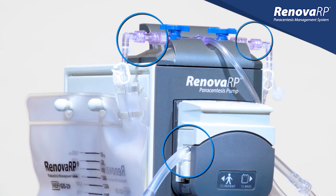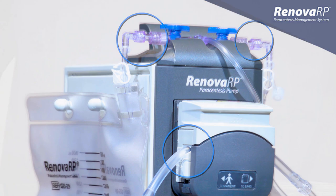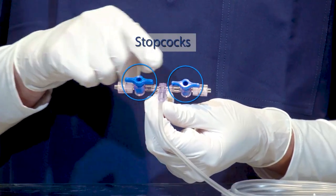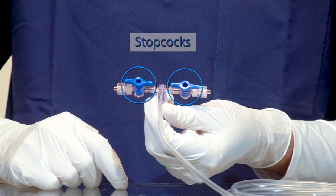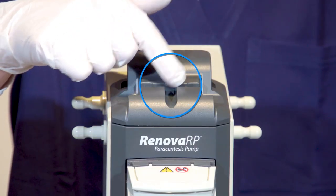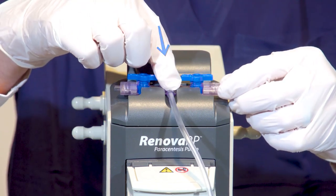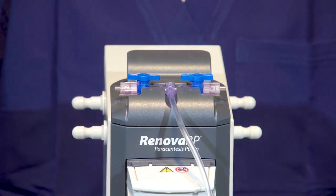Proper loading of the Renova RP Tubeset and connection of the Renova RP Drainage Bags are two of the most vital parts of system operation. One end of the Renova RP Tubeset features a pair of stopcocks and is in the shape of a T. This T-connector fits into the recessed area at the top of the pump. Press down firmly at the center of the T-connector to ensure it is properly seated.